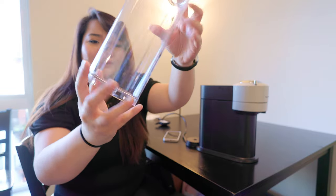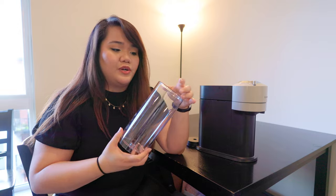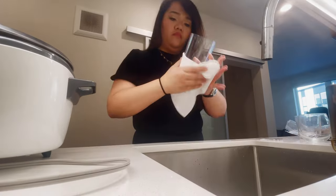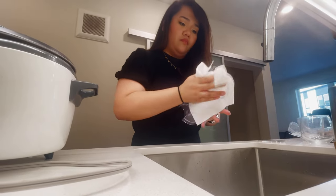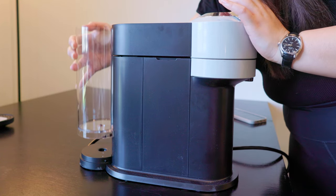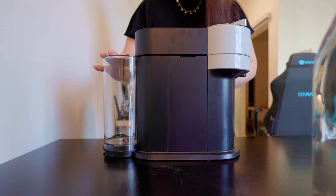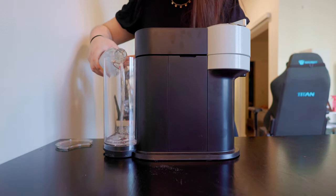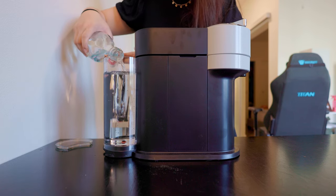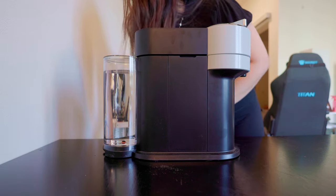The first thing you want to do is take off the water reservoir container — there can be little bits of dirt from storage and transport. I'm going to rinse it out and dry it, then come right back. Now that it's dry, place the container on the back and make sure it snaps into place. Fill it up with fresh water, place the lid back, and then plug in the machine.